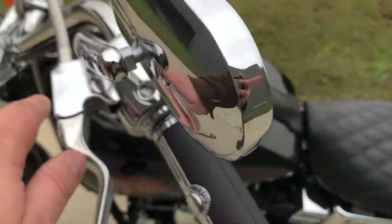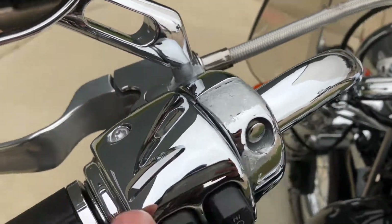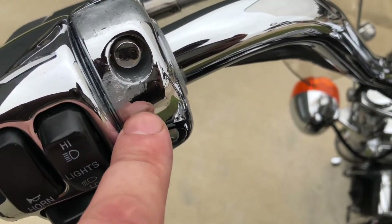It's kind of pitted up right there on that perch, and then on this switch housing you can see how the chrome was peeling up and it was touched up.